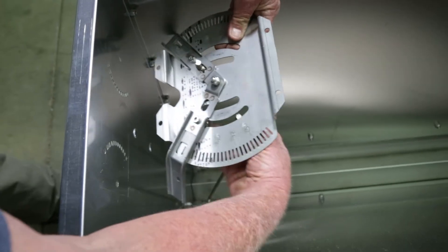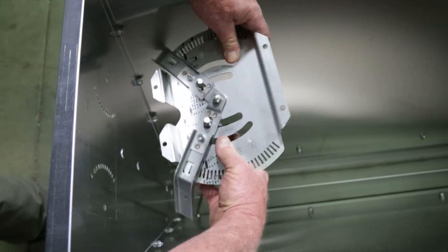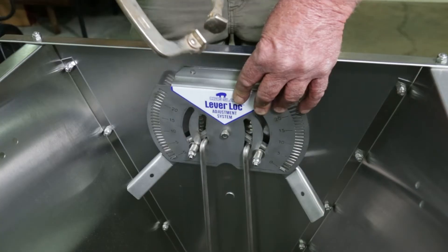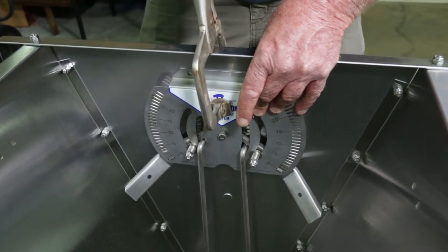Take the adjustment rods and insert them into the levers on each side. With the adjustment rods connected, level and center the plate against the interior wall of the feeder and clamp into place.